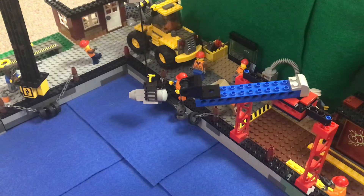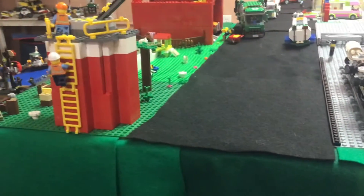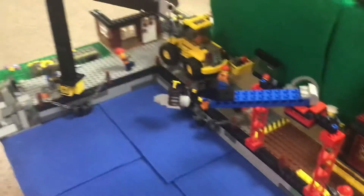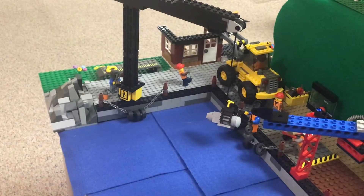So this here is the city dock area, and it's located actually below the farmhouse and the space center. There is a cliff here and then they have the docks down here. And I think right away you can see some big differences in this build.